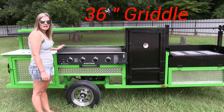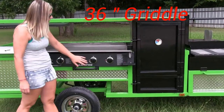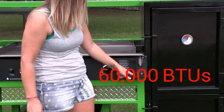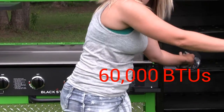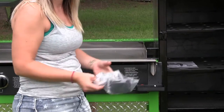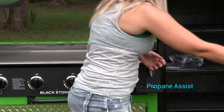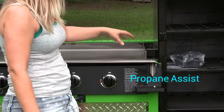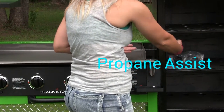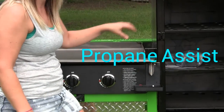Over here we have our 36-inch Blackstone griddle with 4 burners. When you're cooking on it, we have a little drip section right here so your grease is just going to drip right into this pan. When you're done, you just dump it out — easy clean right here. Also with our griddle, it is vented into our smoker. There's about a one-inch hole right here, so you have the propane assist in the smoker.